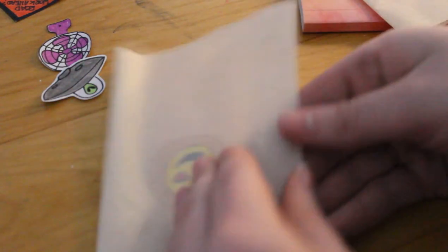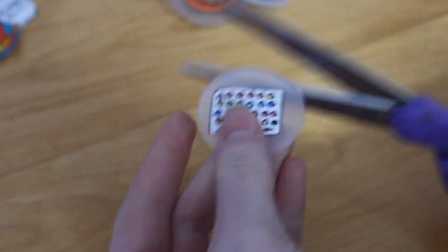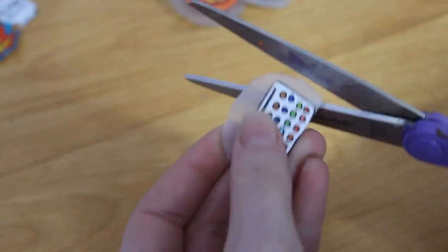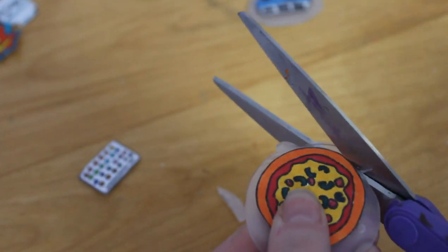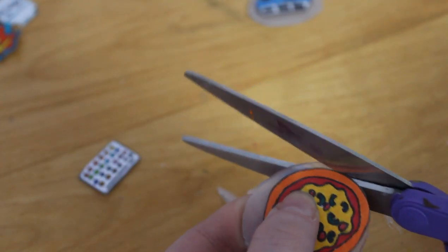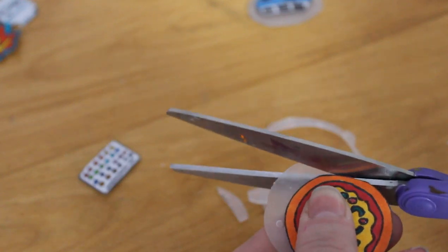If you guys want another video on how to make more DIY pins, I've thought of a couple different other options besides my first video. So if you guys want that, give this video a thumbs up and I will definitely do that. They just peel off so nicely — it makes me so happy. A couple of those I didn't quite get all of it, so I had to go back and glue a few more things. Now I'm just cutting all the pieces — make sure to save all those scraps because you'll need them for the other pins.